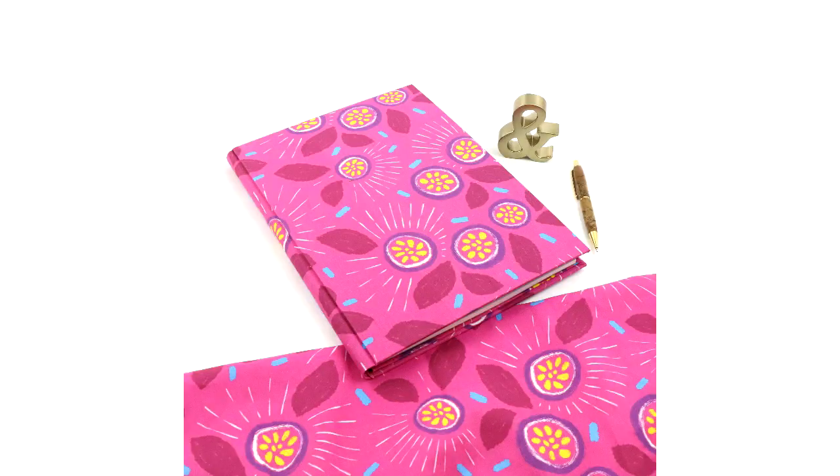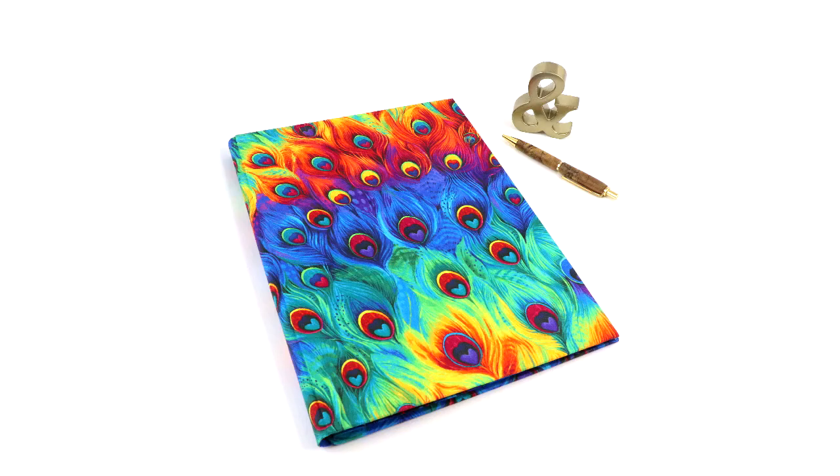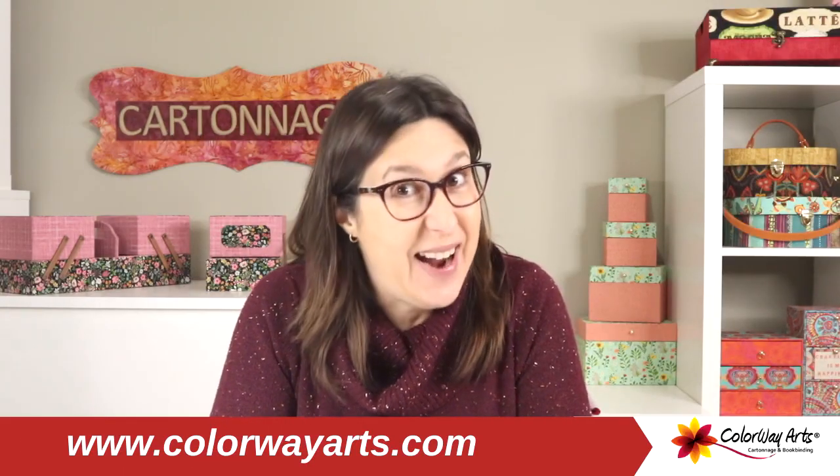Let's have so much fun gluing fabric and making one amazing fabric notepad cover. Yes, that's cartonage. And I'm Claudia, cartonage designer and teacher from Colouray Arts. I'm here today to share with you lots of tips and tricks of how to glue fabric the best way, having a great finish at the end, and making this functional project that you can use for yourself and more.